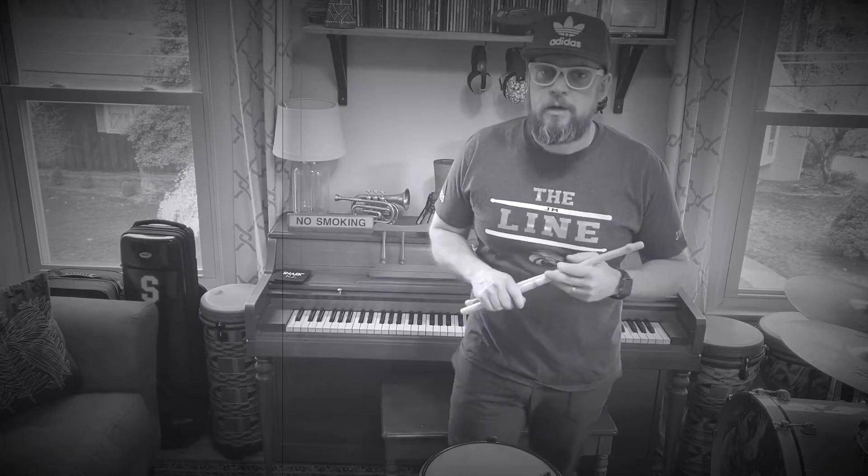In this lesson we're going to talk about a few stroke rolls from our rudiments packet — five stroke, seven stroke, and nine stroke. However, before we get into that, I want to break down how to isolate your double stroke roll.